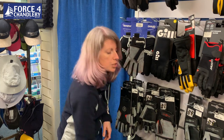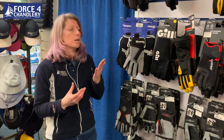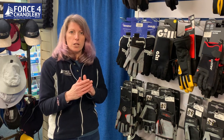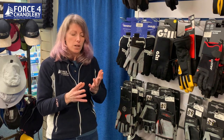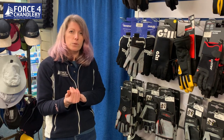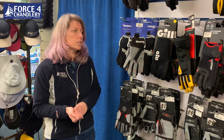Obviously budget will often come into it, but fit is the most important thing. You don't want loose bits on the ends of your fingers and you don't want bunching in the palm of your hand, because that can cause blisters and it also stops you gripping the rope very well — and you're gripping the rope for a reason, you don't want it to slip.